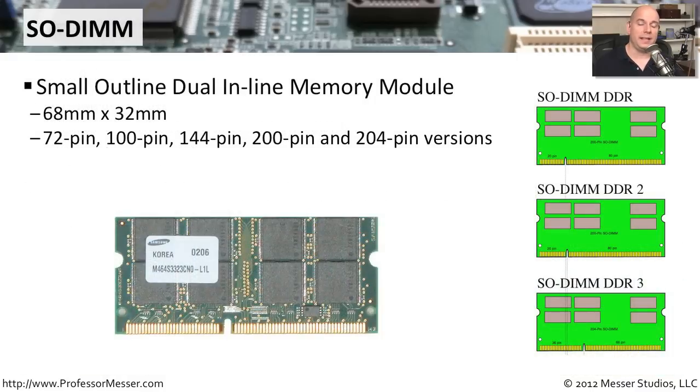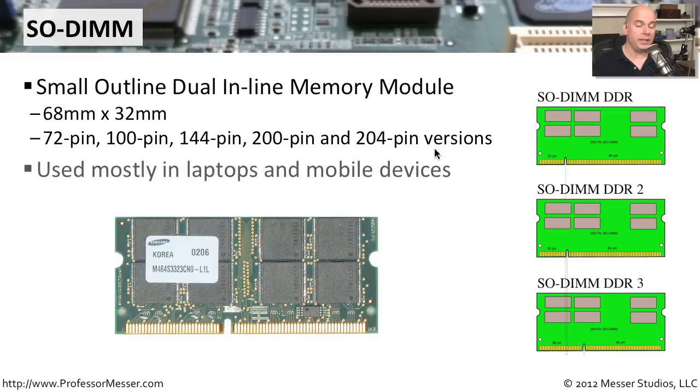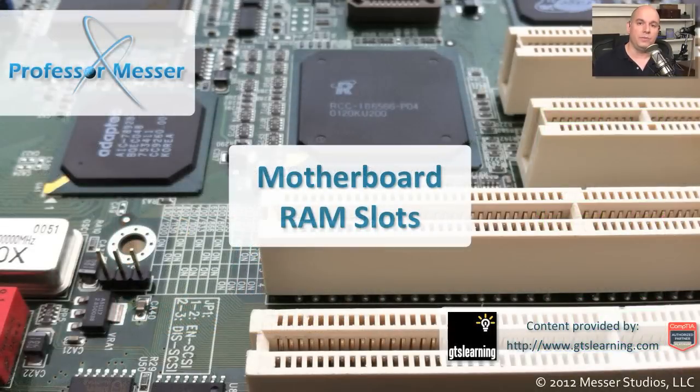As computing became more mobile, we needed to take the same memory capabilities in a much smaller package, giving rise to the SO-DIMM — the Small Outline Dual Inline Memory Module. The 'small' refers to the shrunk-down package designed to fit into mobile devices. SO-DIMMs come in many versions for DDR, DDR2, and DDR3, with pin counts ranging from 72, 100, 144, 200, to 204 pins. These are used in laptops and mobile devices. You should now be able to identify all of these different memory module types and know exactly what memory you need for your motherboard.